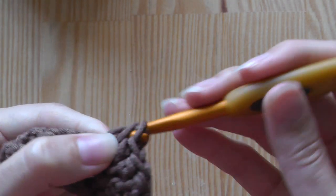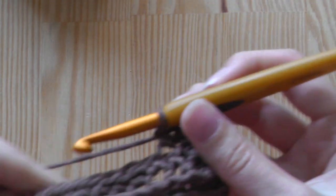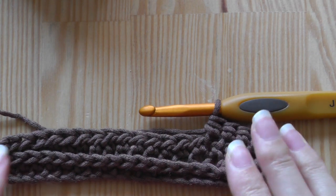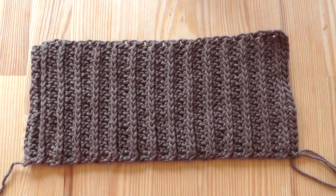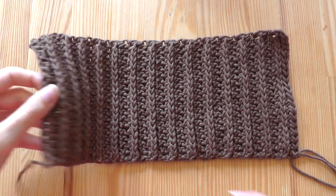You continue with these rows — they do not change. We need the whole length for the collar, and this is our finished collar.